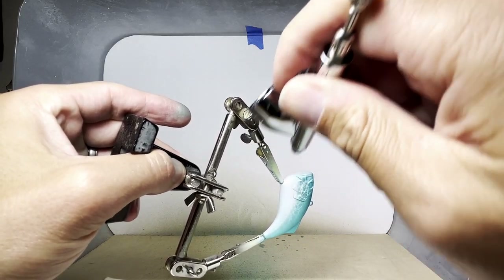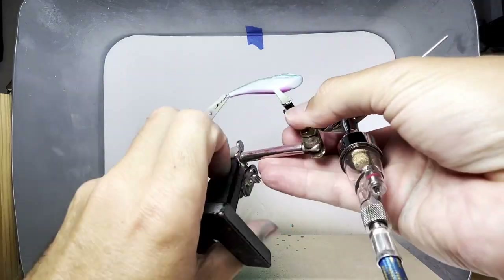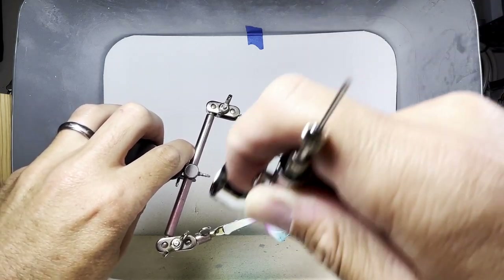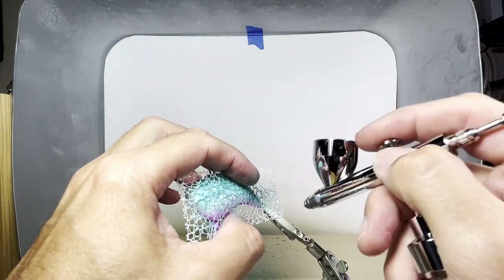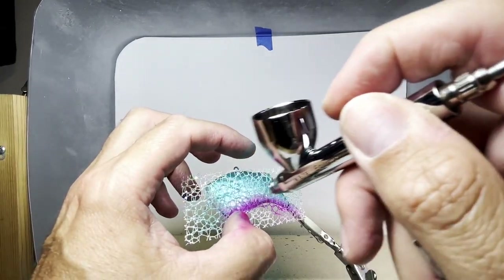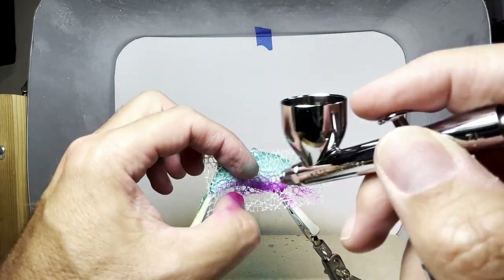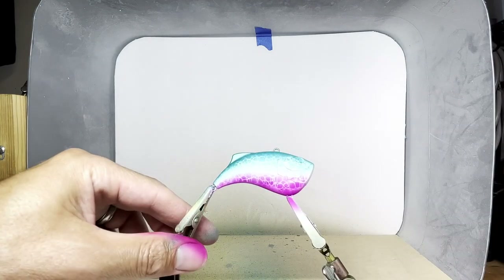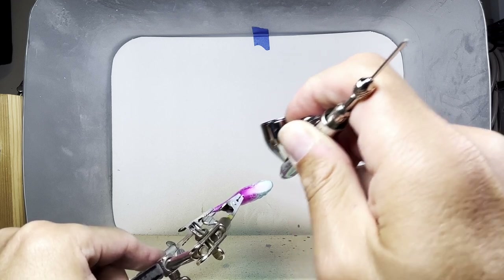I'm first going to put a layer of the raspberry across the bottom. Now going the opposite way, I'm going to use this stencil to bring the raspberry up into the white. I'm going to use the raspberry to paint the underside of the mouth as well.